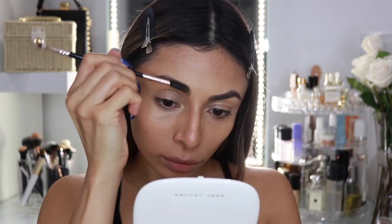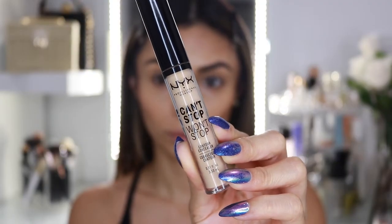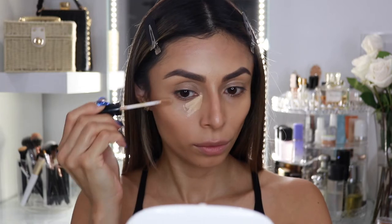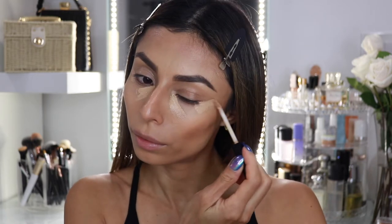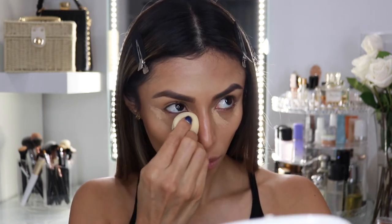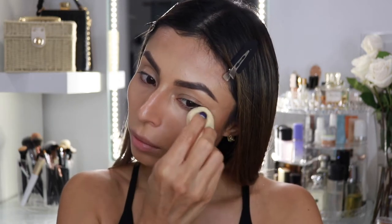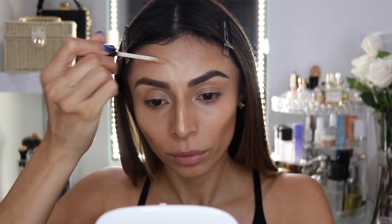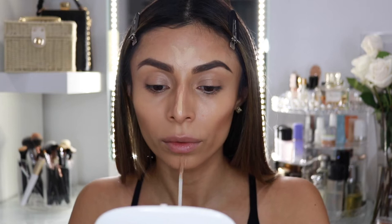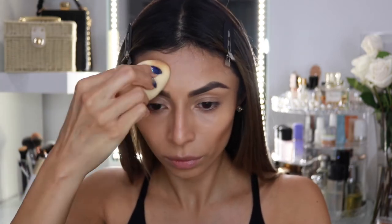I'm going to speed through the brows since you've seen me do them before, and then we're going to go ahead and use some concealer. I'm using the NYX Cosmetics Can't Stop Won't Stop Concealer — I've been obsessed with this concealer because it gives me great coverage but at the same time it feels super lightweight. I'm using it under the eyes, on the nose, a little bit in the center of the forehead, and also on my chin, just blending everything away.